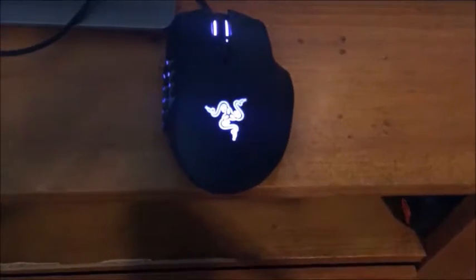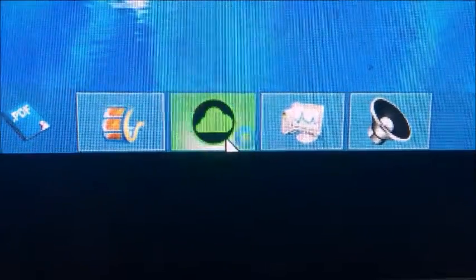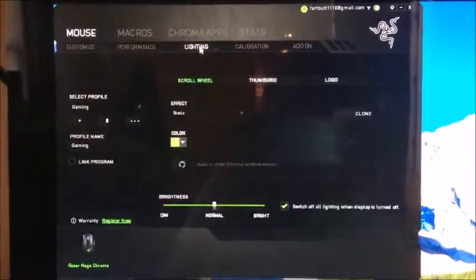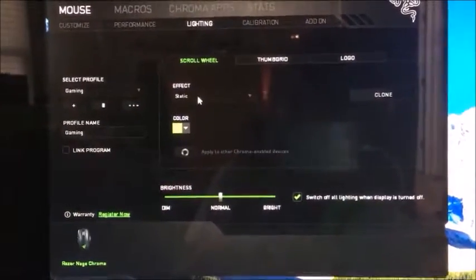I'm gonna go look at the directions and see if I can program this thing. Alright guys, as you can see it's in my little setup — this is not really my setup, it's just a temporary setup. So once I get my room, if you want me to do a video on this temporary setup, you guys need to comment. So this is the mouse right here — I just programmed it, I just found out. What you gotta do, you come on to this and look at that. You can choose whatever you want to do — performance, you can change the sensitivity, you can change the lighting. You can add a mat like a mouse pad.